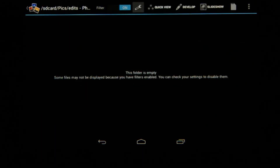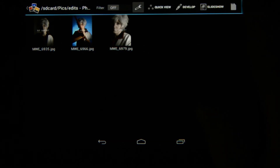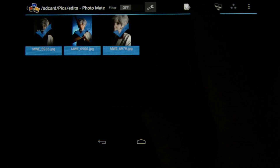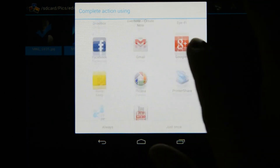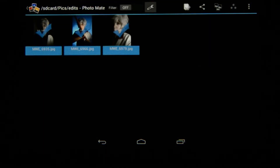When it's done, it told me the folder was empty because I still had the filter rating on — I'll turn that off and now I can see my three images with watermarks applied. Then I'll go back to options, multi-select, select them all, and choose the share icon. From here it's very easy: I can print, send to Dropbox, Facebook, email — anything I want. Pretty easy to get that done.